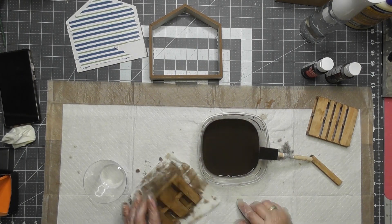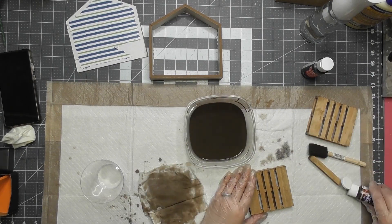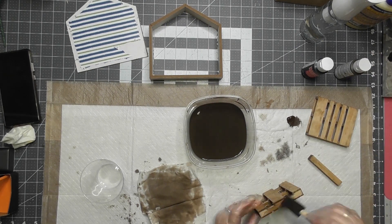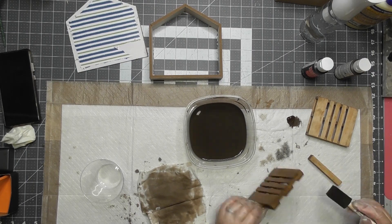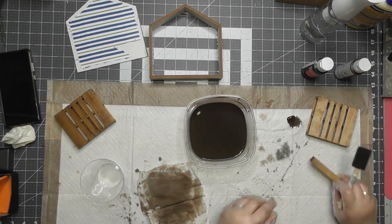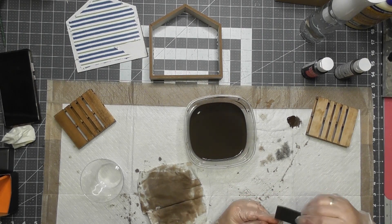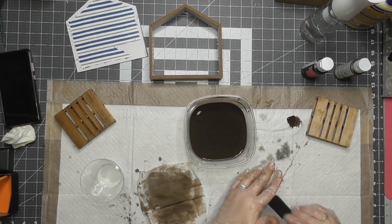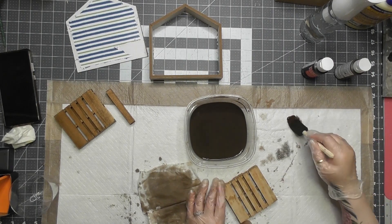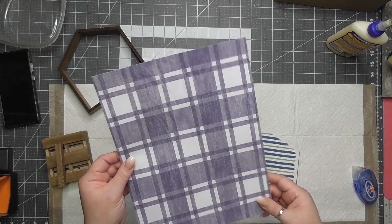I'm taking some solid gel stain here to darken up the tallest parts. The inside is now covered with the stain-water mixture, so it's no longer raw wood. I'm putting more of that darker color — regular gel — on the wood dowel, the square dowel, and on the tops of both little pallet pieces for a darker, richer look.